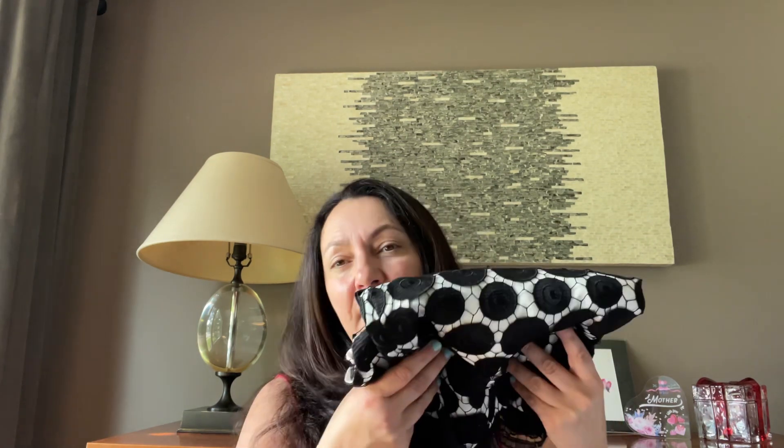Milly's dresses have pretty high sale value at the stores, but the resale value is not that high. I'll be lucky if I can get $50 for this, which would not be bad.